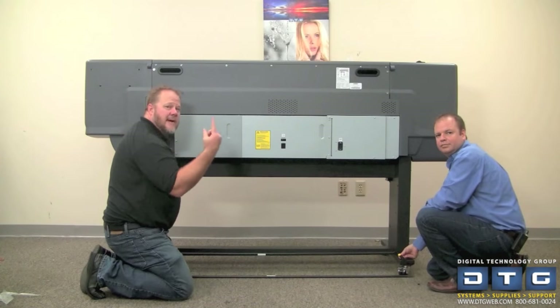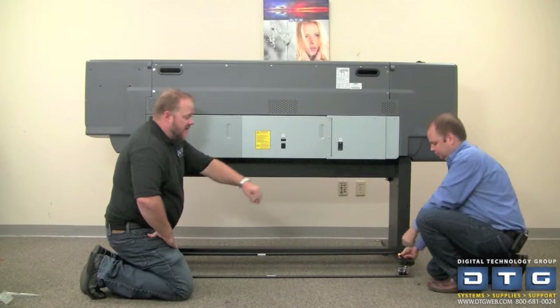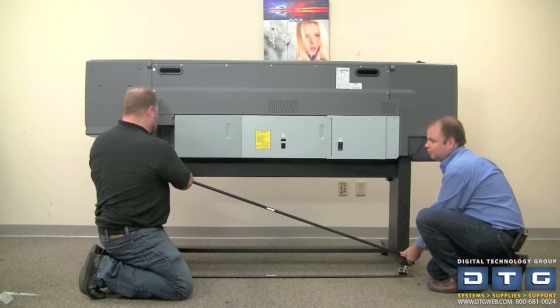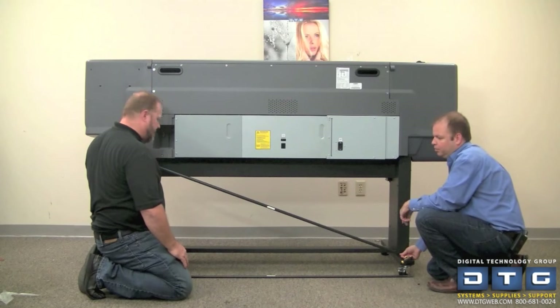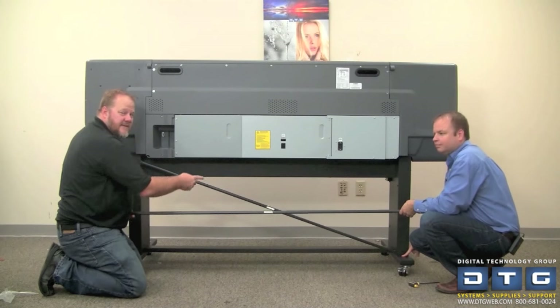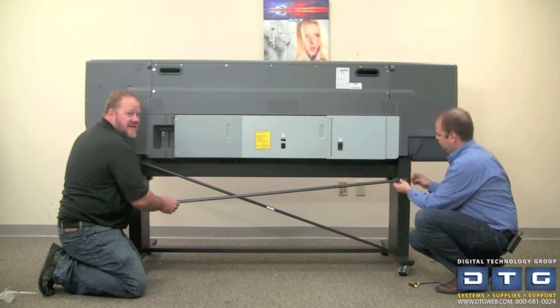We went ahead and turned the printer around. We're going to finish up the installation with the cross beams in the back. We're going to put a screw down on the bottom side, then attach it in a diagonal X pattern to the front with the white label facing you. Once the first side is down, we put label to label, flip it over, and attach the next side.